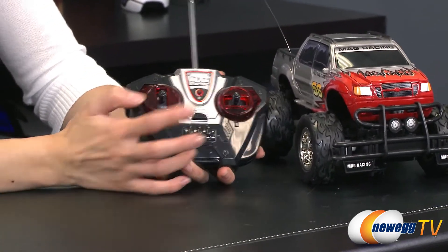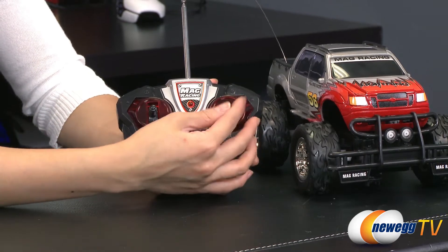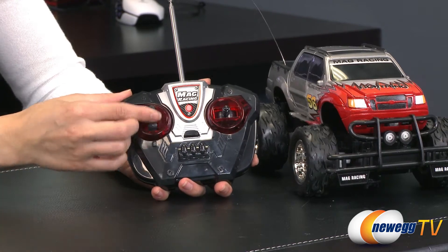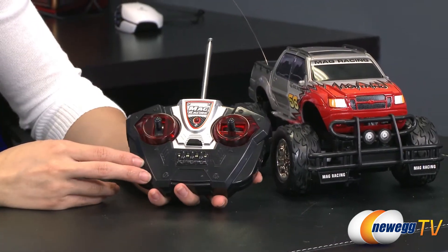Here's the power button. Be sure to turn the truck on before you turn this on so it'll work. That's to turn the wheels left and right, and this is to go forward and backwards. Looks like you guys get a live demo right here.